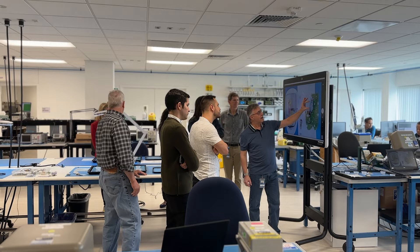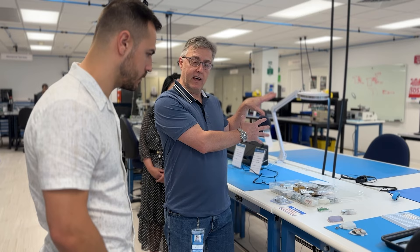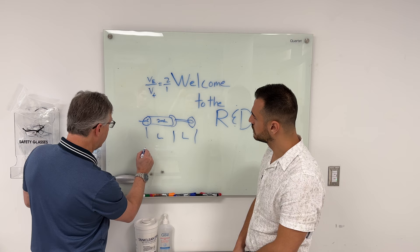Specifically, we met this guy John, who told us all about the history of the pump. This is where they're currently working on Omnipod 6, Omnipod 7, and Dexcom G7 support. There's a lot that goes into all of this research and all of this building, and this is the place where it was happening.